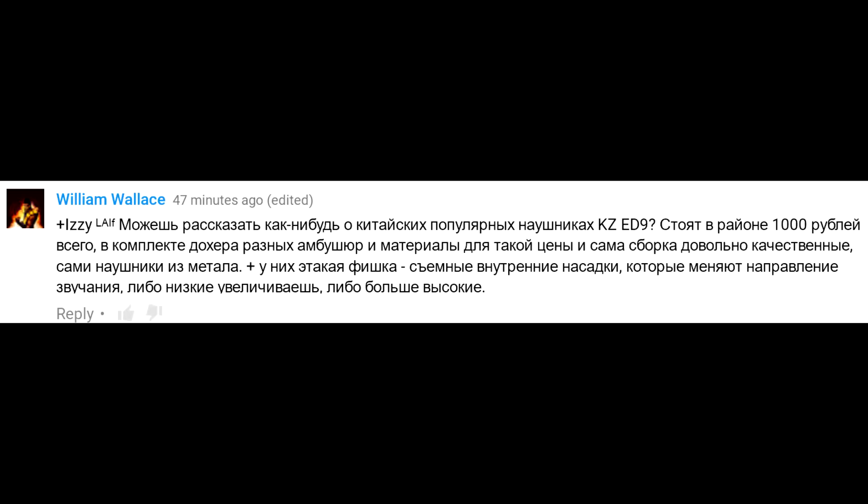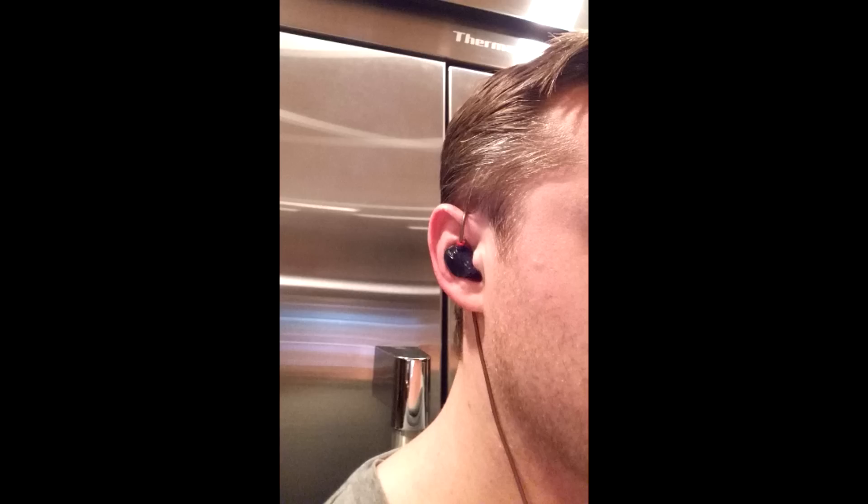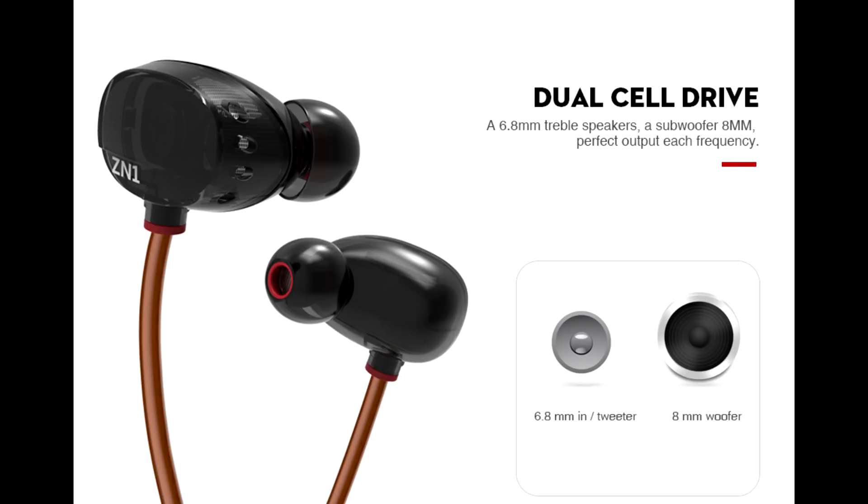Отличительная особенность именно этой модели ZN1, а не другой модели KZ — два динамика в каждом наушнике. Есть ещё ZS, но они хуже. Впервые я услышал о вкладышах с двумя динамиками в каждом ухе в далёком 1994 году.